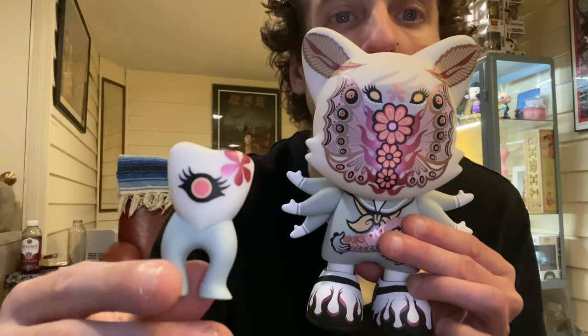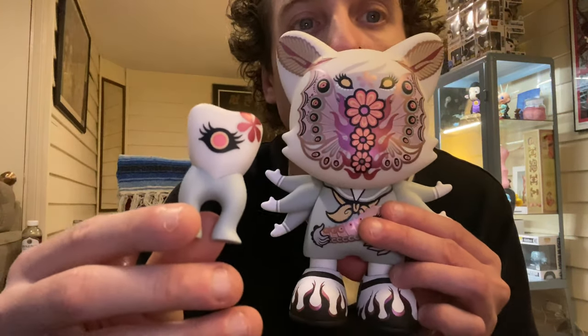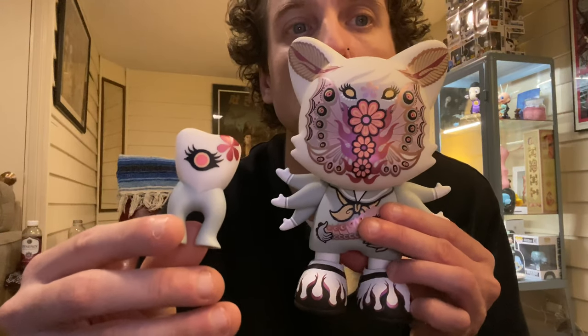The company is Super Plastic — go check them out. They have all kinds of fun toys by all kinds of cool artists. There's the little baby toothy.